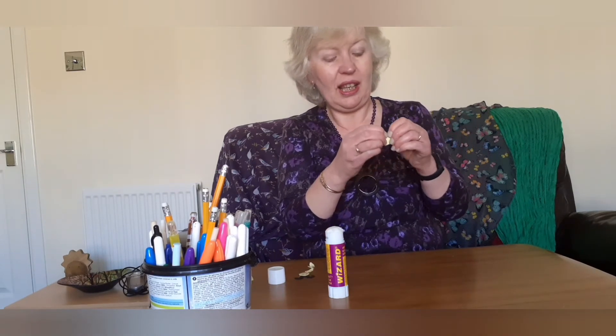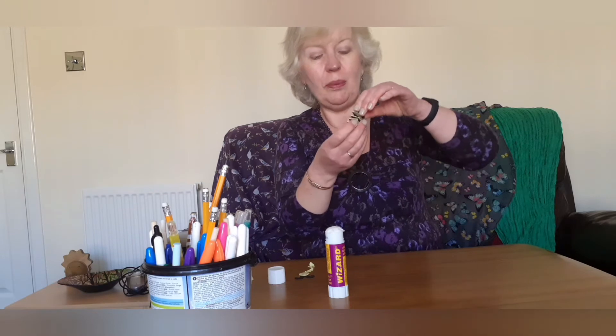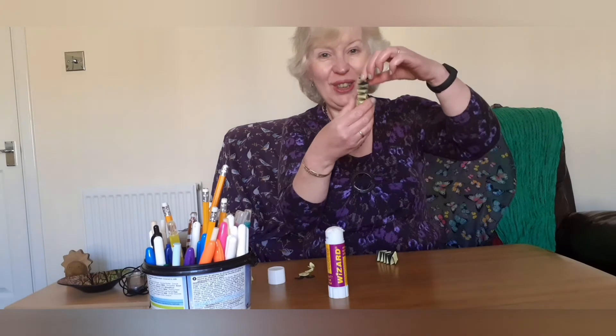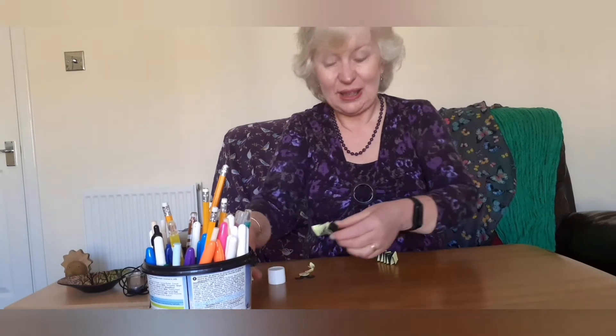When you get to the other end, just pop a little bit of glue on the edge and hold that down. When you open it up, you've got your bee's body!